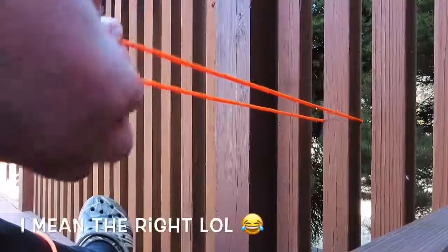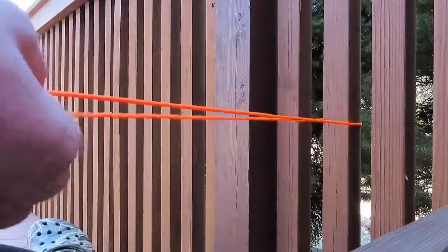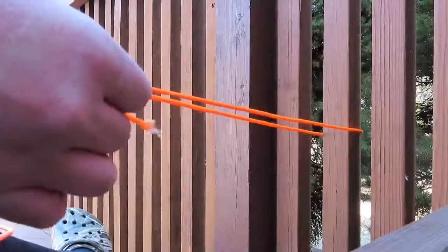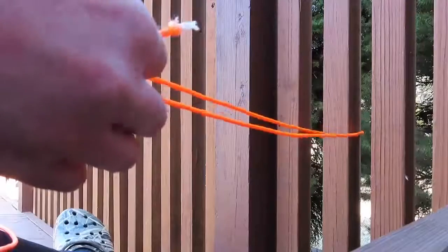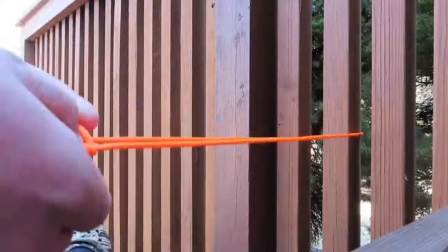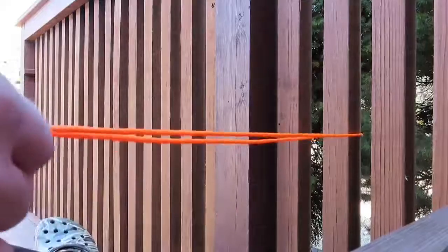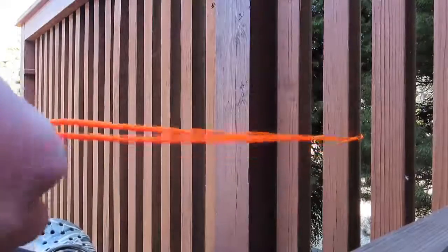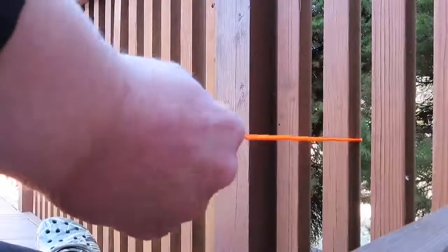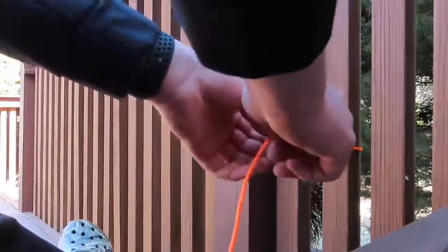First, wrap the string along like a stake or a pole, then put the left one on top of the main one, then over like this, and again another one, then over and through the hole. I think that's your taut line hitch — this one's kind of tricky. Yes, I did it — you can move it loosely or pull it back tightly.